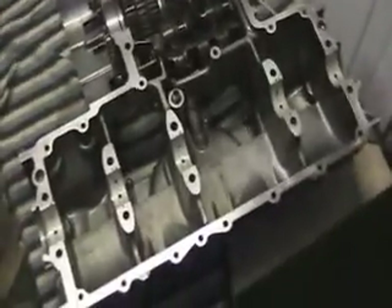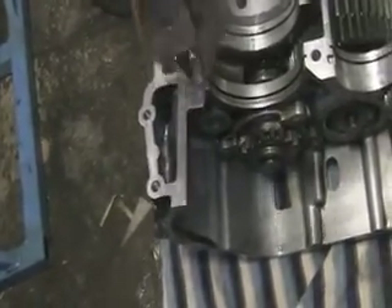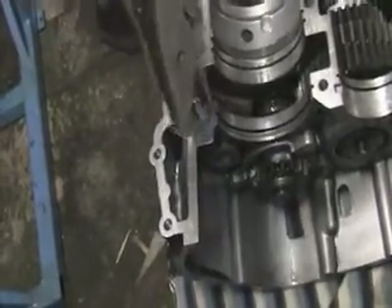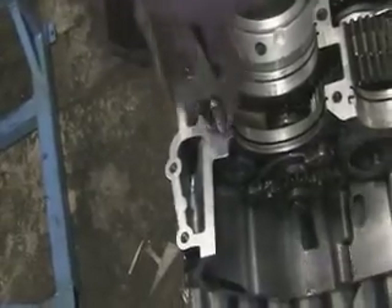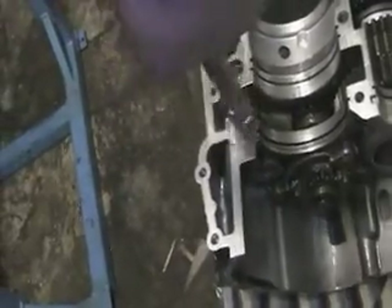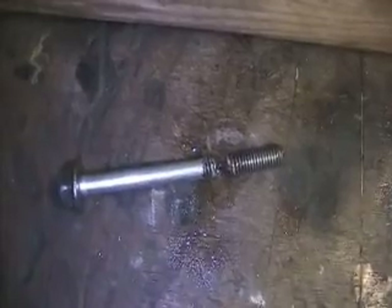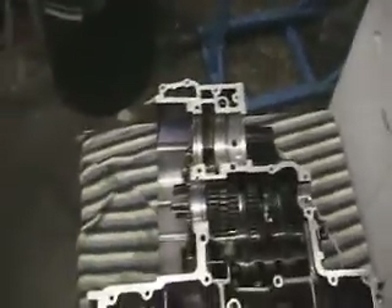So this is the other casing. I've cleaned that up as well and I've left the mole grips on so that you can see where the snapped bolt was. There — I'm taking it off now. It's coming out quite easy actually. I've just got hold of the top and it just started turning. So there it is — the other half of the bolt out of there. No damage done.